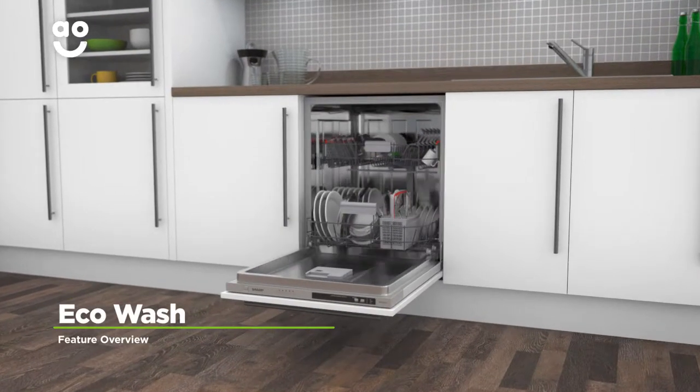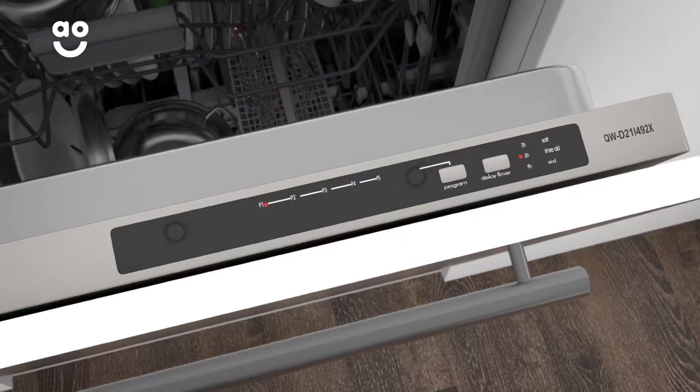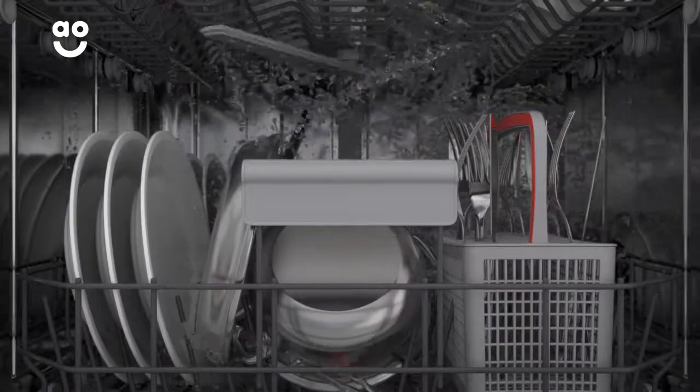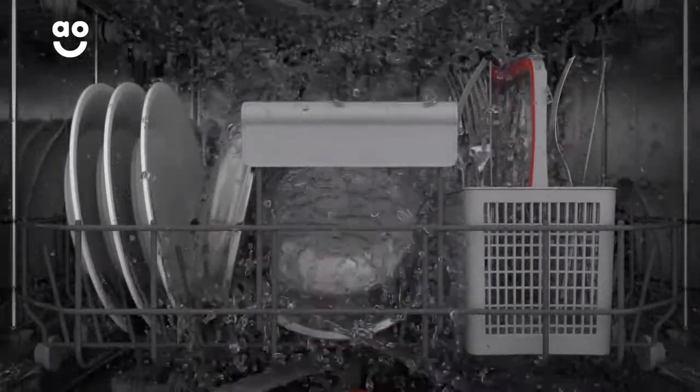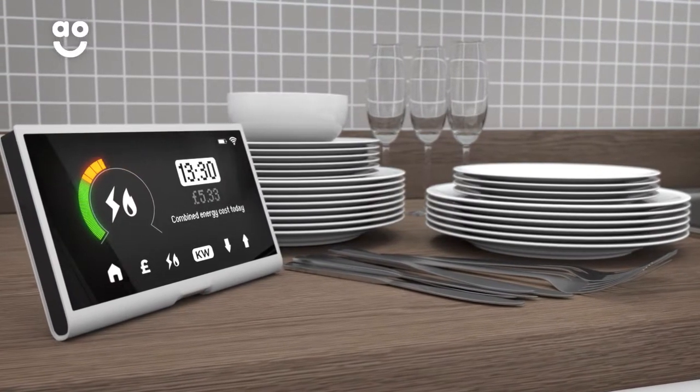The Eco Wash gives you the excellent cleaning results you expect, but with fantastic energy savings. It works by using a lower temperature on a slightly longer cycle. This uses less water and electricity, so your dishes are given a proper clean without any wasted energy, meaning your dishes will be lovely and clean and you'll save on your bills too.